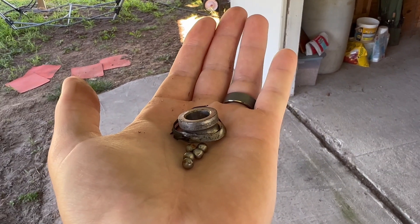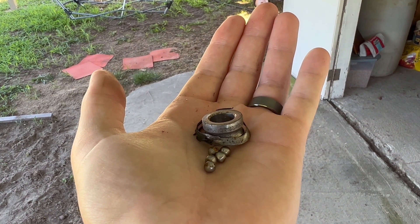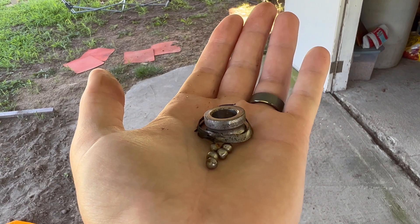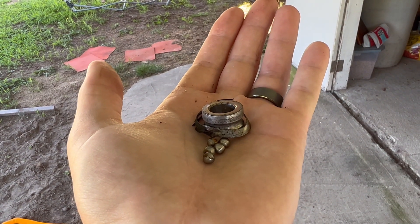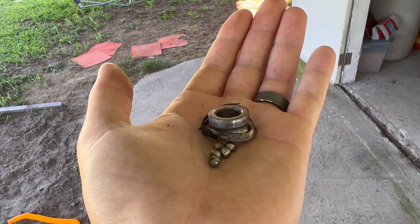I'm going to Waffle House first to eat, but there is a Tractor Supply about a mile down the road and I think they have some that might fit. I think they're about $5, so I'm going to go see if I can pick one up — but first I'm going to take this wheel off so I can take it in there with me.